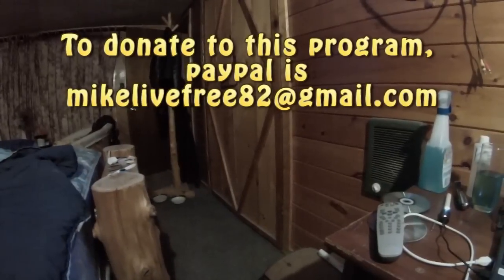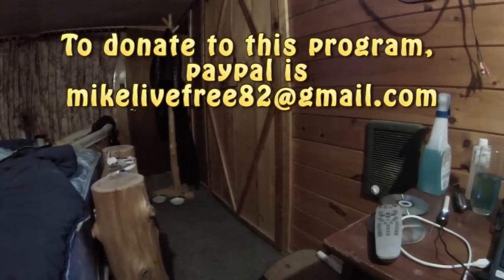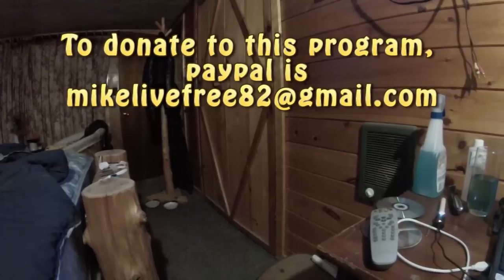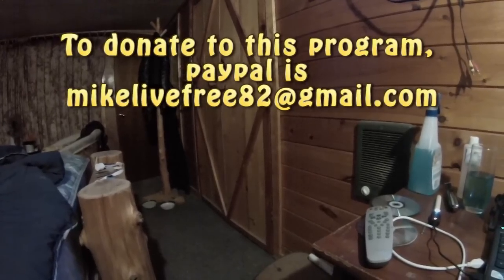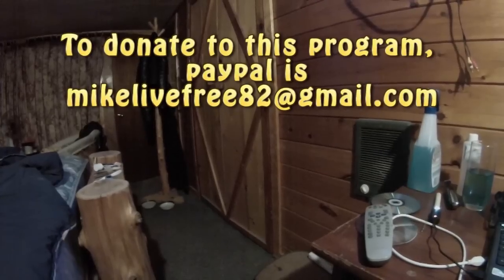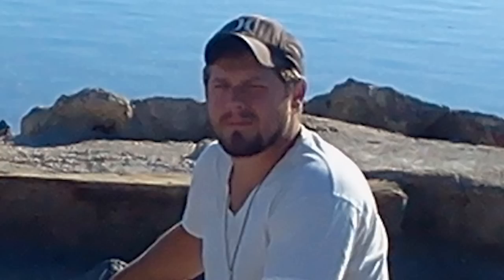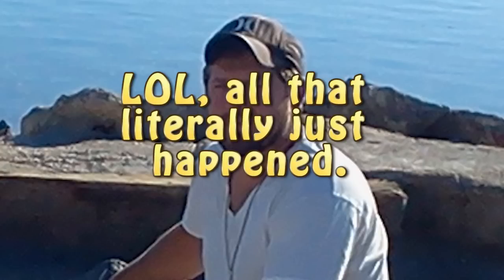To donate to this program, please donate via PayPal to MikeLiveFree82 at gmail.com. If you don't share this video on your Facebook and everything else, something really bad will probably happen to you. Don't test it. Thank you.